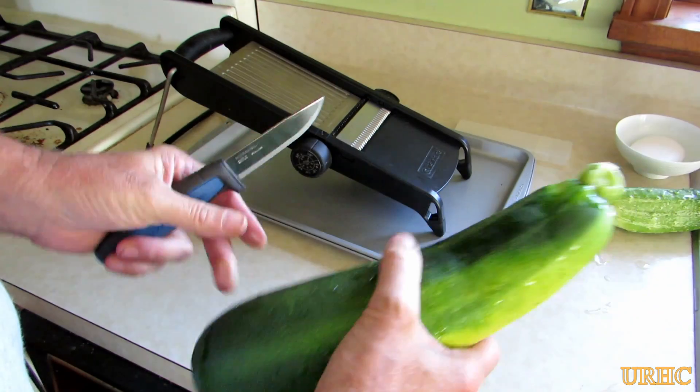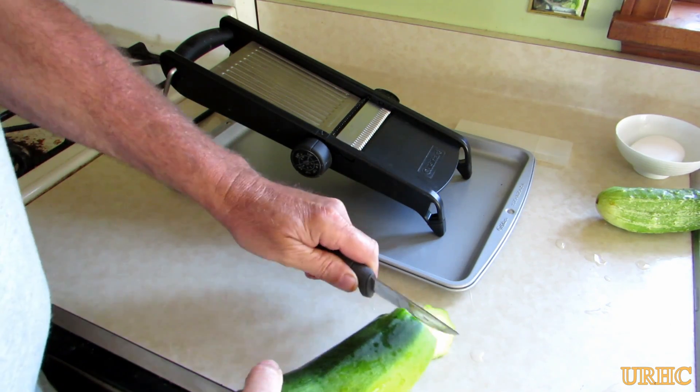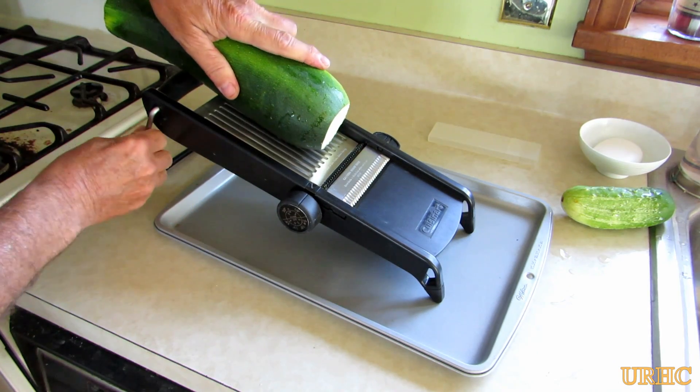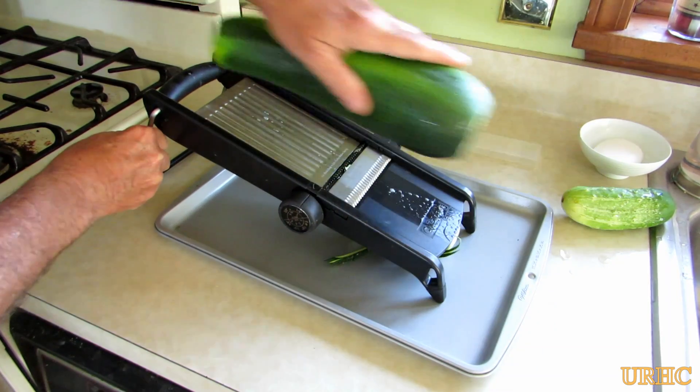I usually just let them get oversized when I'm going to make the noodles out of them. Just wash them and trim the ends off. The bigger the better because you're not going to use the seeds, so after you get the ends trimmed off just take and slide it over the mandolin.